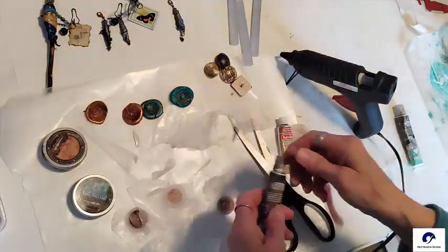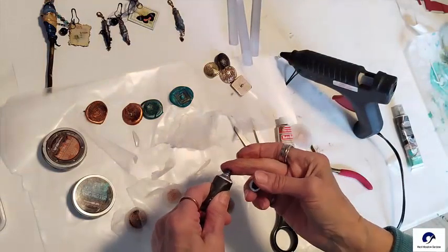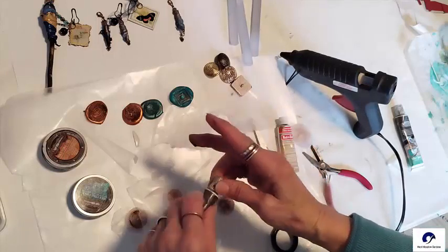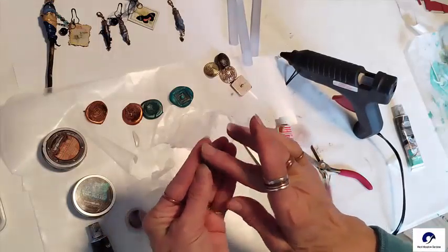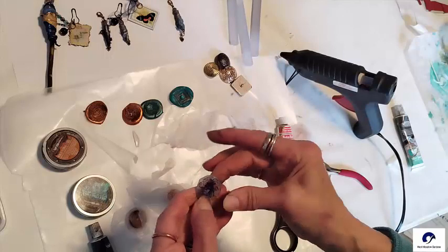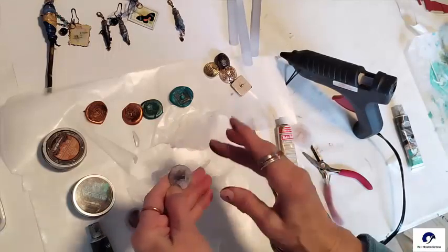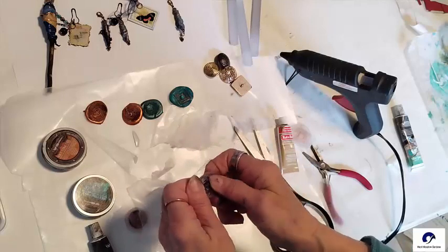I tried several different gilding waxes to color the faux wax seals. I rubbed it down into the creases and all over the back side also. The finger tool works great, but gilding wax on the fingers is hard to get off. I should have put gloves on, but never think about that until after the fact.